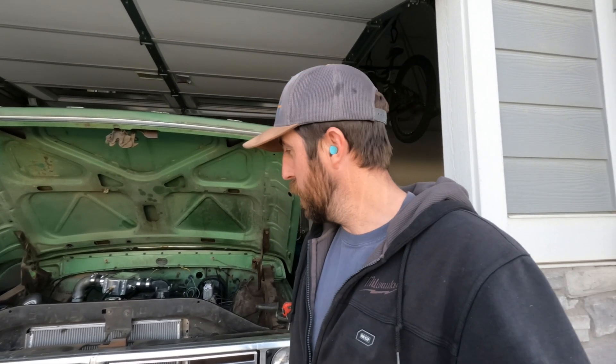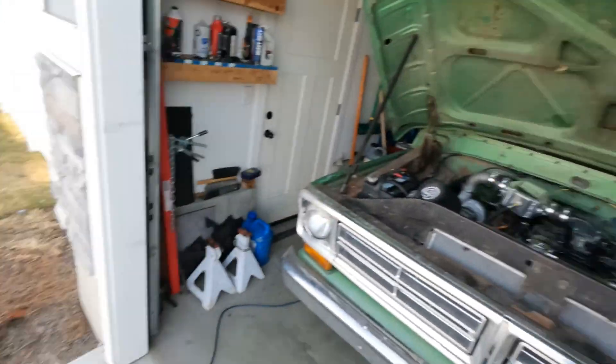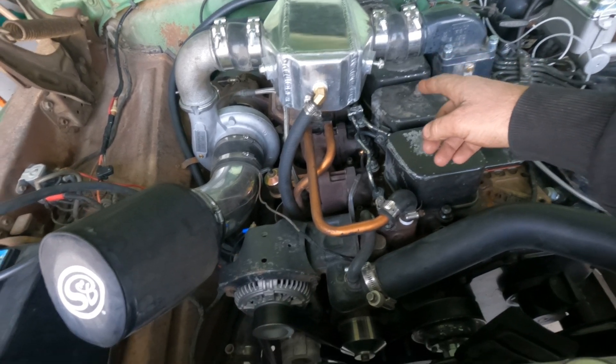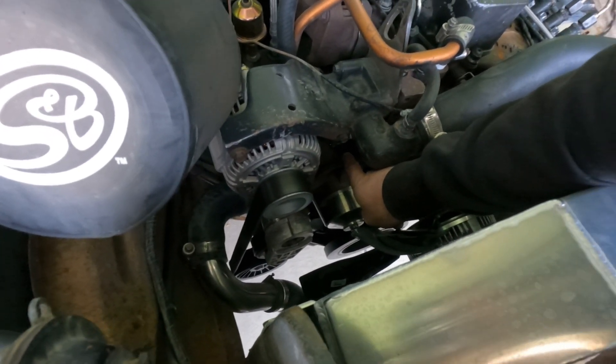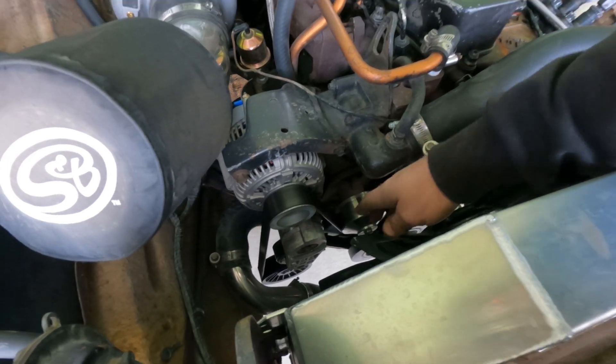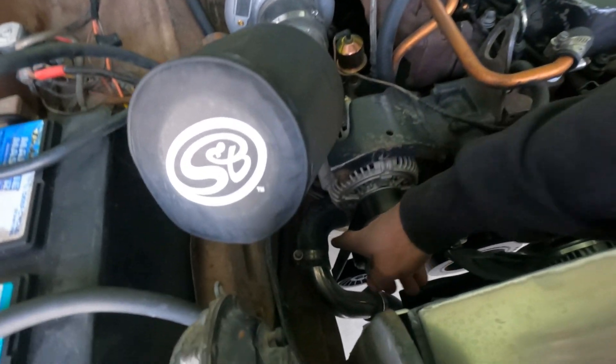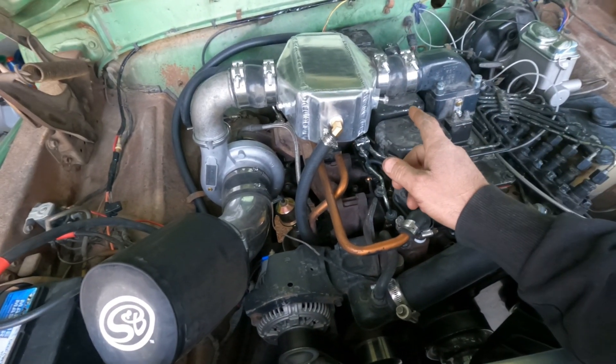Welcome back to the garage. Today we're going to start working on the charge air cooling system. It's currently running a liquid-to-air cooler but it's using coolant coming off the engine, so the coldest boost we're going to get is engine coolant temperature. We're going to see if we can run a separate heat exchanger and a fan. Running this liquid-to-air cooler between the turbo and the intake, it pulls coolant off a port on these 12-valves right above the water pump on the side of the block — that should be radiator-cold temperature water — and then it comes back into the water inlet.